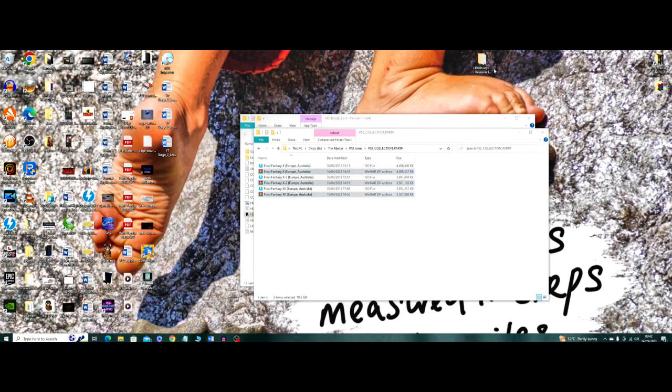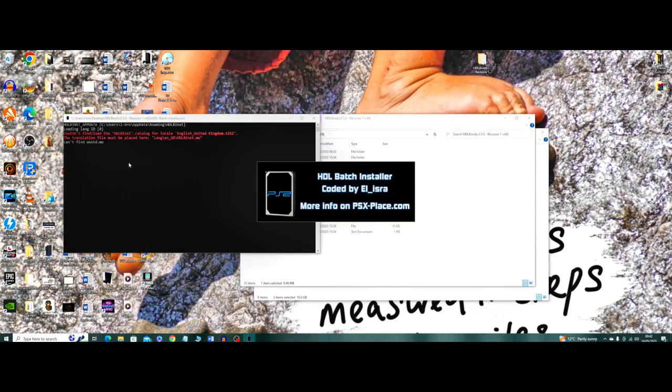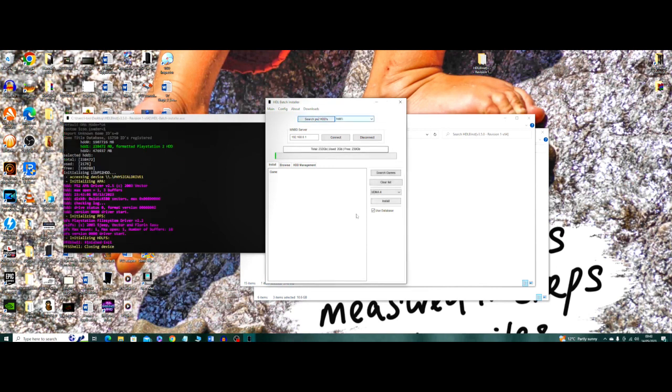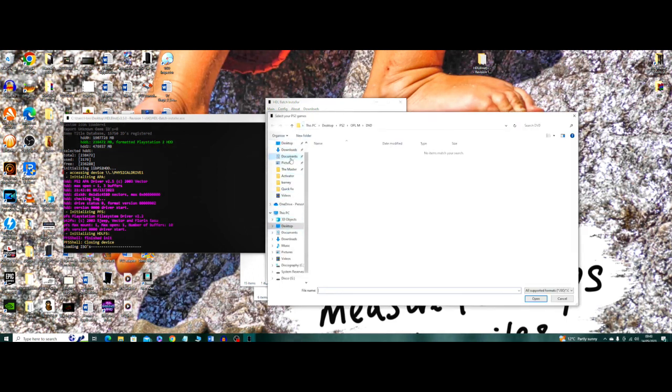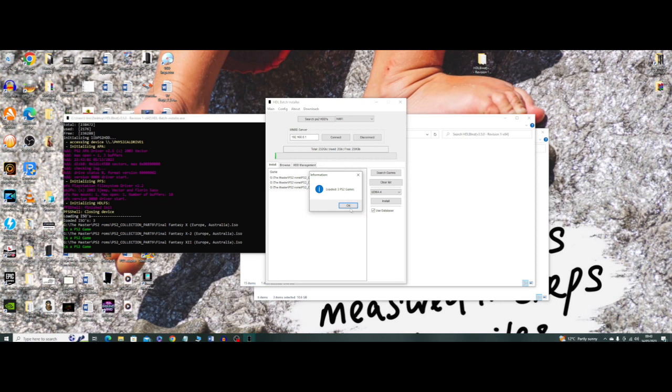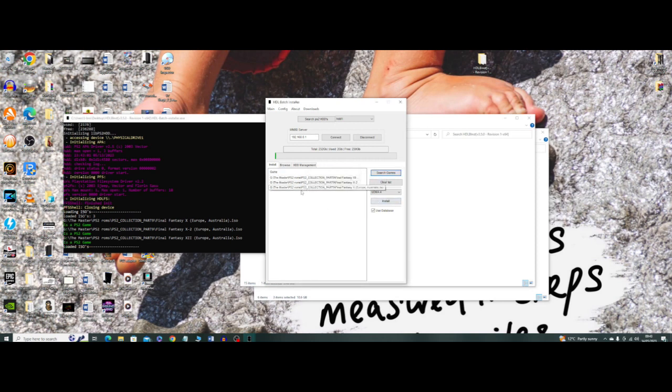Launch HDL Batch Installer on your desktop. You might need to restart your PC after plugging the SSD in. Click the button at the top that says 'Find PS2 HDD' and the list next to it should populate with the SSD. Then click the search button to find games on your PC. I have Final Fantasy X, X2, and XII — I own these games and it's not illegal to make backups of media you own as long as you don't intend to distribute them. Once you've selected the games, they'll appear in the list and all you need to do is hit Install.